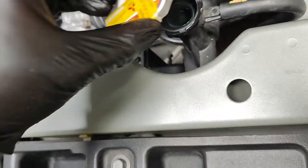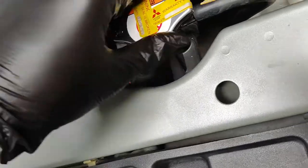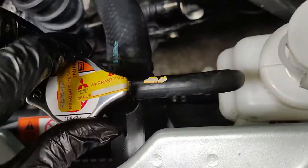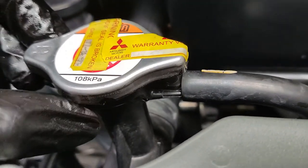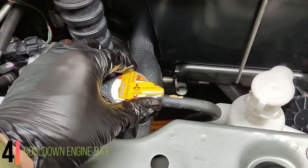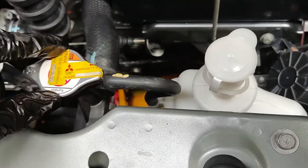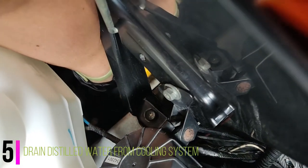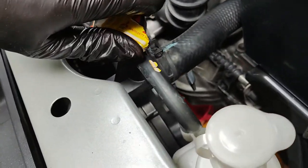Now we can reinstall the radiator cap — make sure it's clean. The cooling system needs to build up pressure, which is important. Turn it clockwise; there's a notch so you can't go wrong. Make sure it's properly attached and not raised. After 30 minutes, turn off the engine and let it cool down. Make sure the radiator cap is cold to the touch before proceeding — safety first, otherwise boiling liquid could spray out. Before opening the cap, first remove the drain plug from the bottom, same procedure as before, then slowly open the radiator cap.